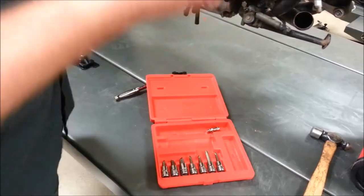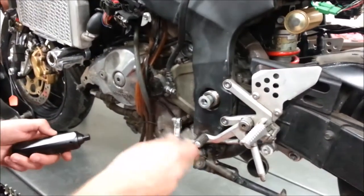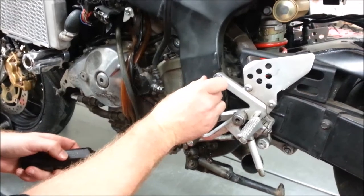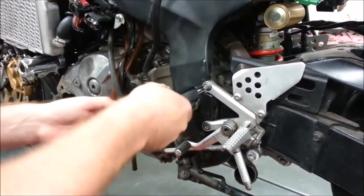What we want to do — the fastener we're going to practice on is not stripped, but we're going to pretend that this bottom one is stripped, just to get familiar with how to use the tool. You always want to go to a good fastener to set the tool into the correct direction.